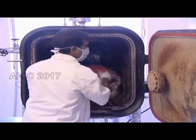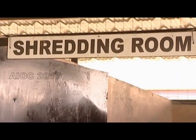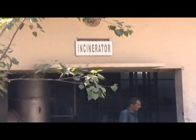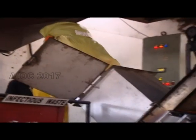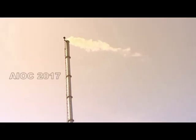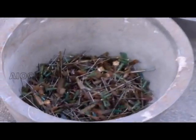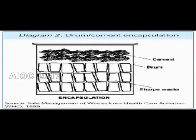The waste is then treated in a dedicated autoclave. Plastic waste is shredded. Incineration subjects the waste to very high temperatures. The collected needles are subjected to deep burial in cement containers.